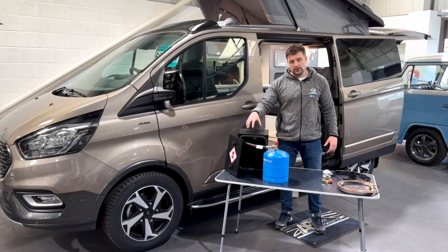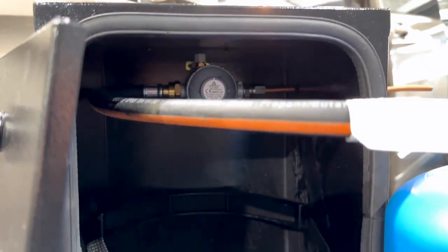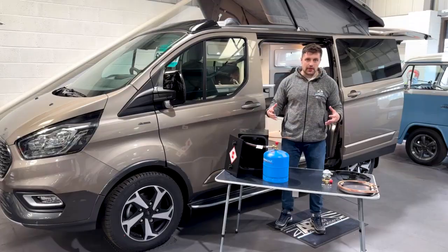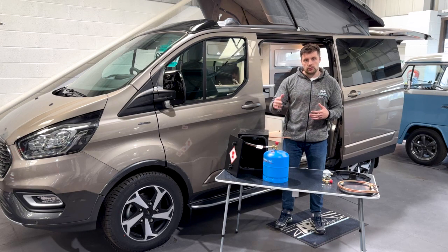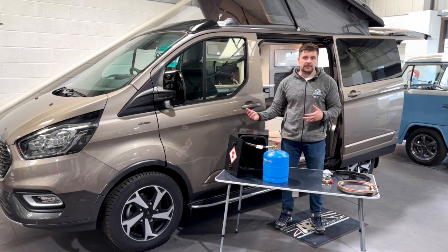On my right here you can see the setup, and this is how it'll look more or less when it's in your van. On the left, these are all the contents of the kit. We've put this kit together with absolutely everything that you need, right down to the nuts and the bolts, and you'll also get fitting instructions, so you've got peace of mind that you're going to have everything you need to safely install your gas in your van.